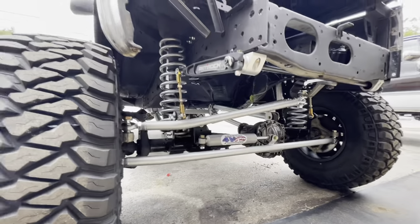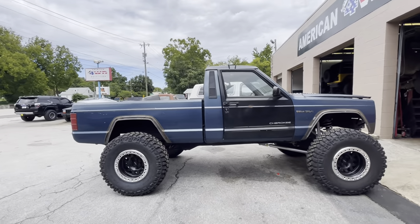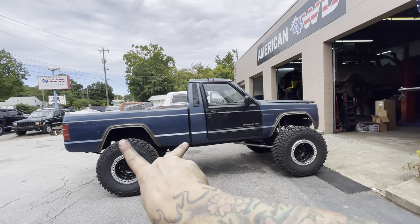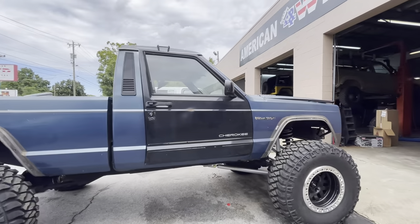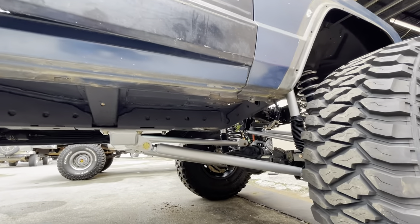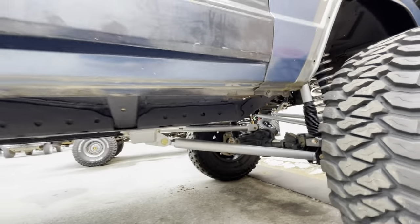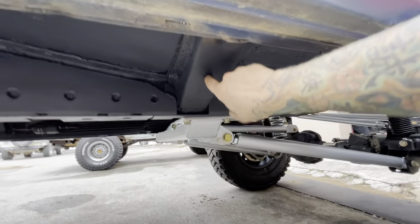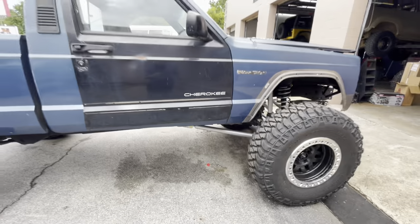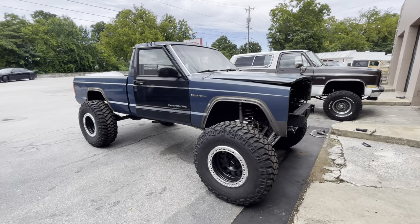A lot different than when you guys last saw it. She's actually holding her own. We got the frame stiffeners both sides done, both middle stiffeners done. We still have to do the back stiffeners, but for now it's fine. We still have to attach it from this stiffener to this stiffener on both sides - why that couldn't have been made better I'm not sure - but we're going to have to do that at some point. As of right now she's looking really, really good and progress is being made.